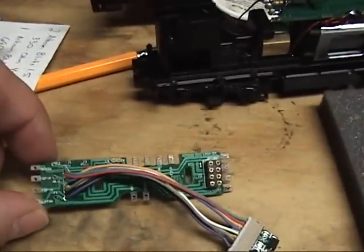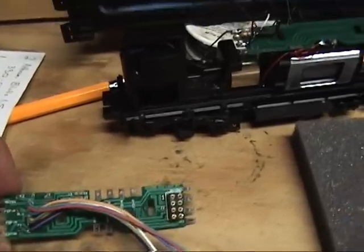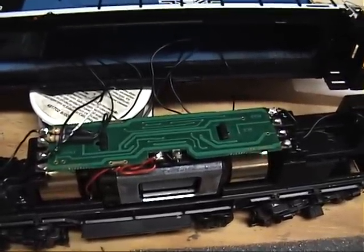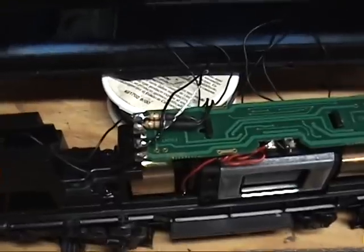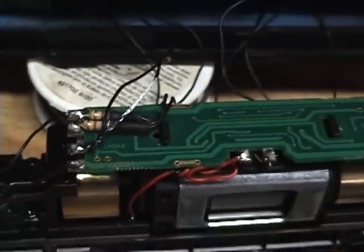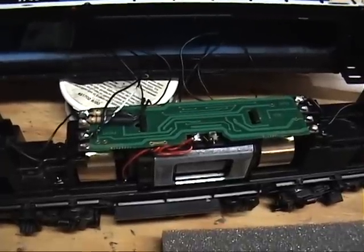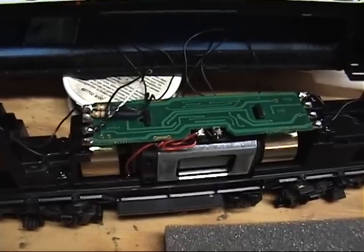Athearn's board uses a voltage regulator for the lights, which is very smart. Unfortunately, the DASR decoder is a 12-volt output, and these lights are 1.5 volts. So I tried to do the old-fashioned resistor way, which I'm very disappointed with. I didn't realize that each light bulb, even though they're 1.5 volts, they don't all draw the same.